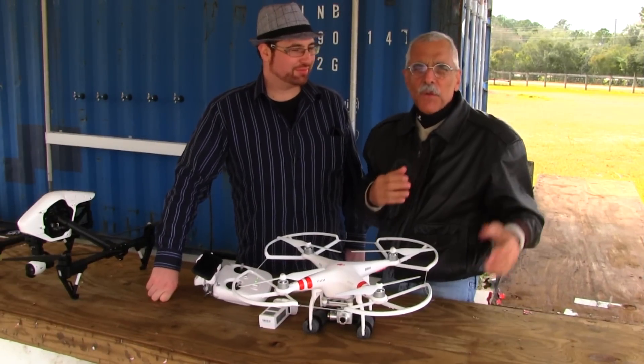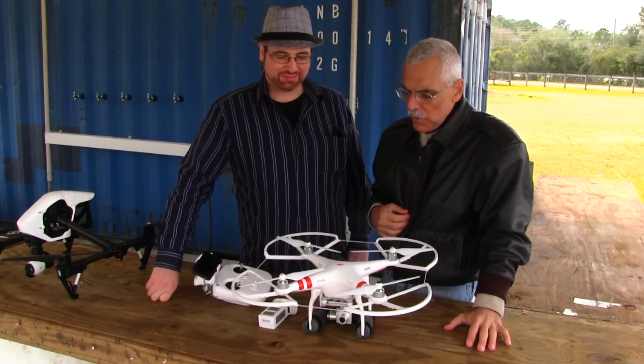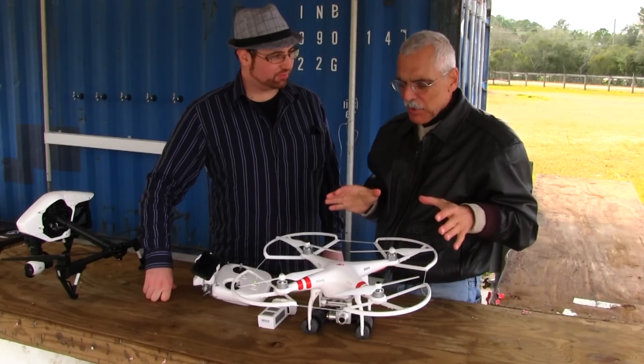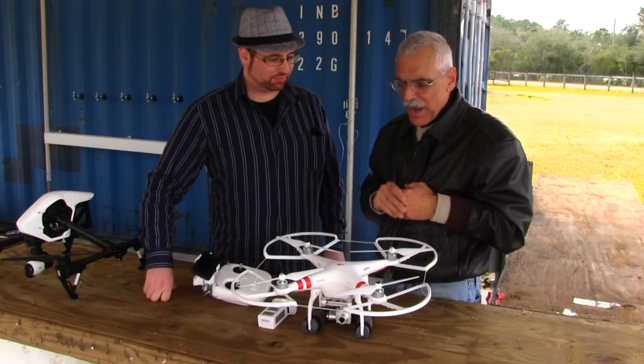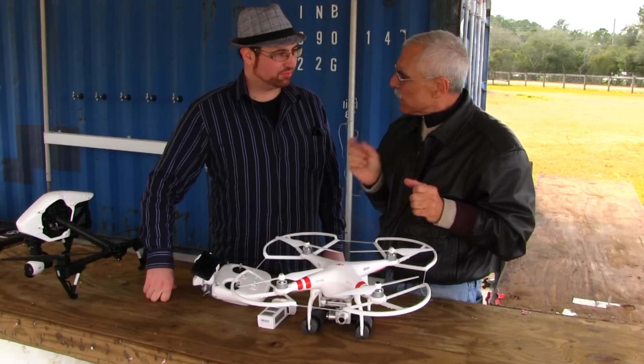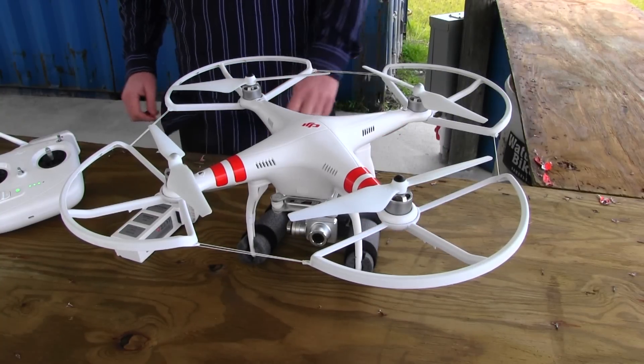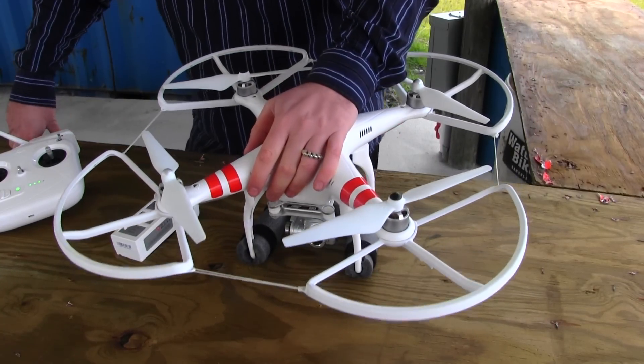So you've seen a little bit of these drones flying in the introductory reel. Now Alex is going to talk to us about one of the most popular drones, which is a DJI — this is the Phantom 2 Vision Plus. So what are some of the capabilities of this aircraft?